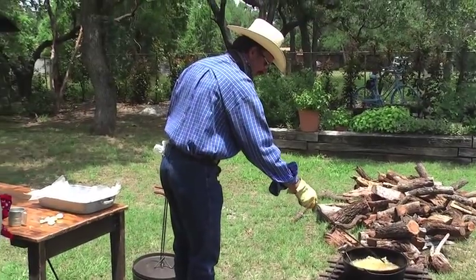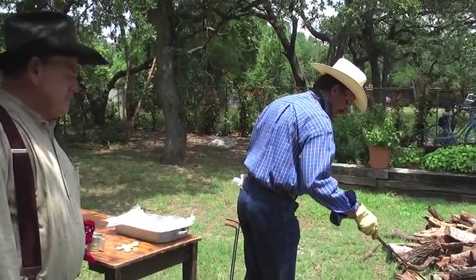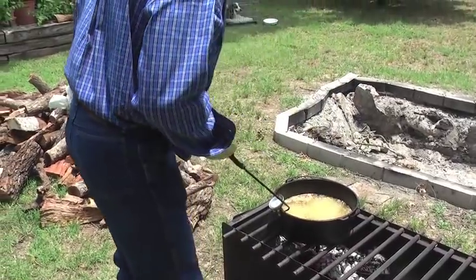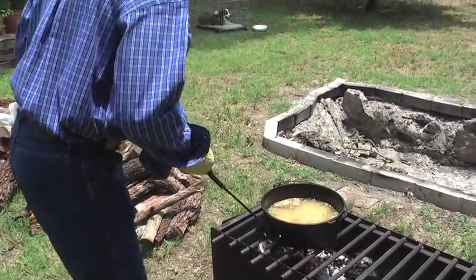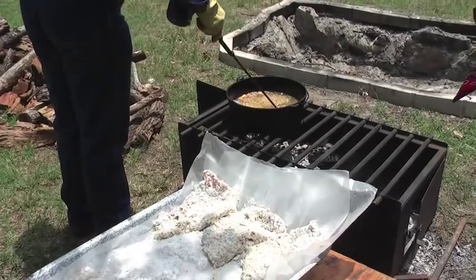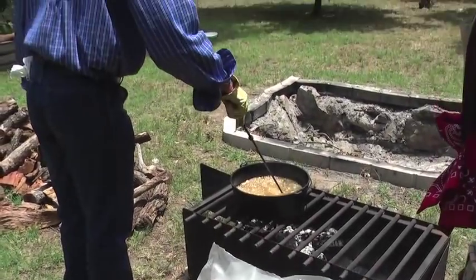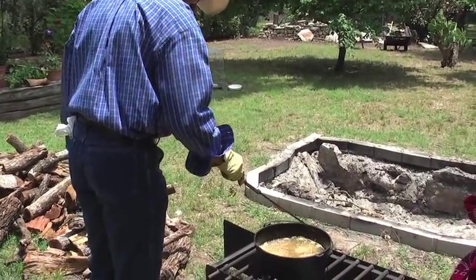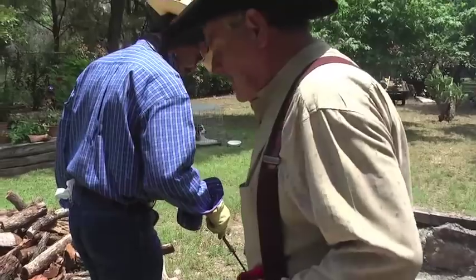They're getting a little brown so they're about ready. I would start taking them out.